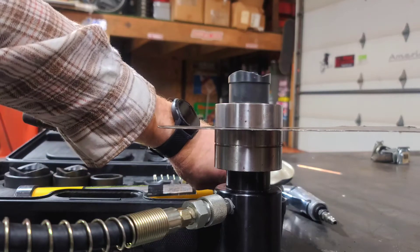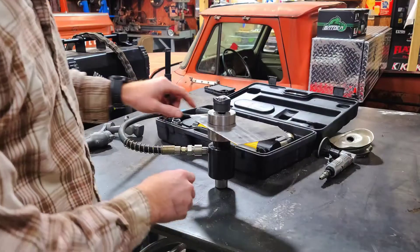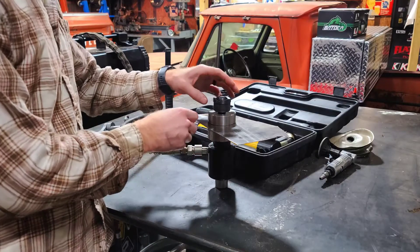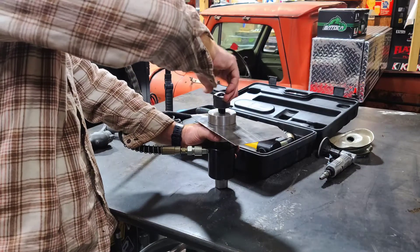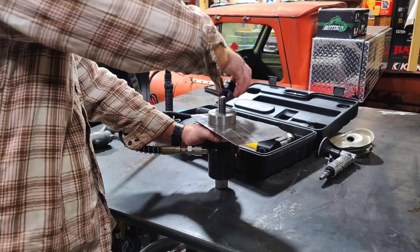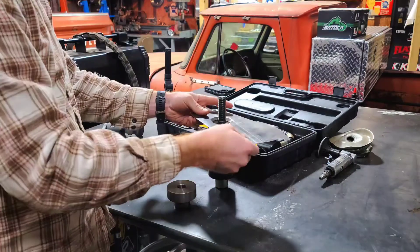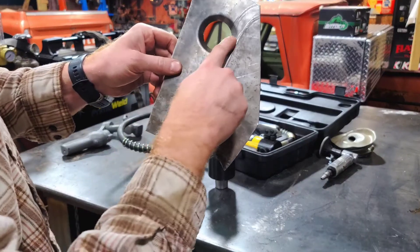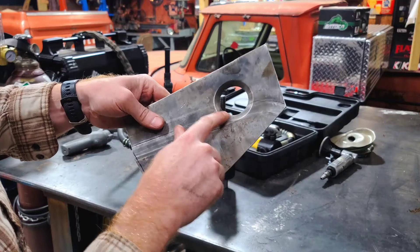Now the next thing we're going to do is hit our valve and let the pressure off. Now that the pressure is all released, you can tell there's a noticeable gap underneath my nut, so we're going to back that off, take our top die off, and there you've got your little dimple — your recess on the back side. It looks pretty sweet.